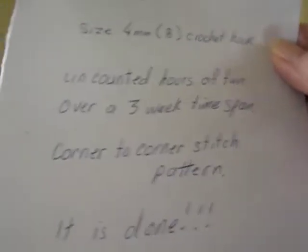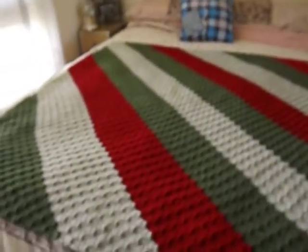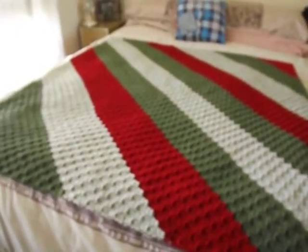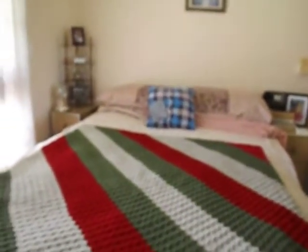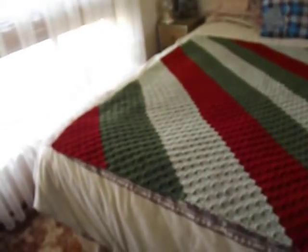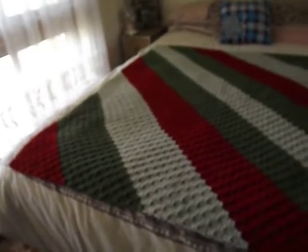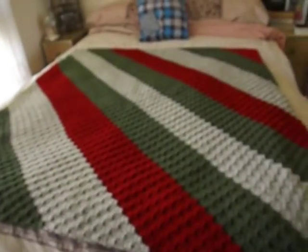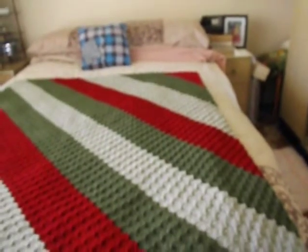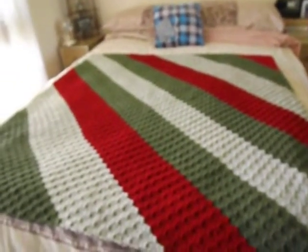That will take some effort, but here it is — is that not just gorgeous? Corner to corner, from that corner over to that corner up there. I think it is just beautiful.